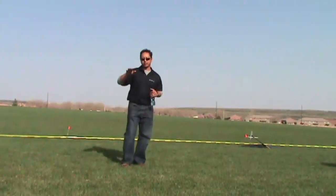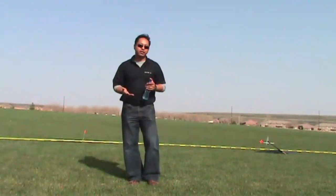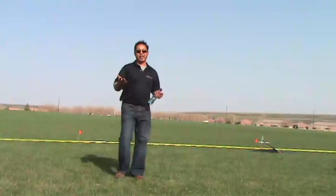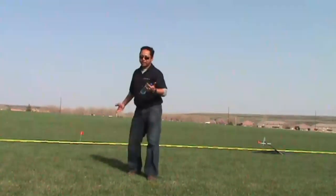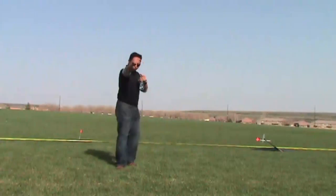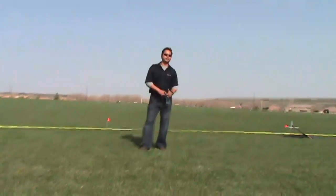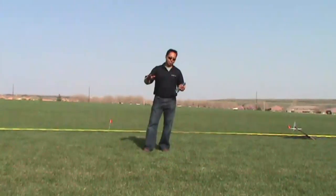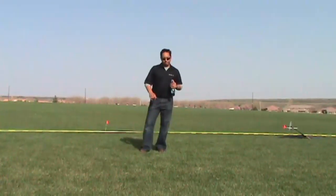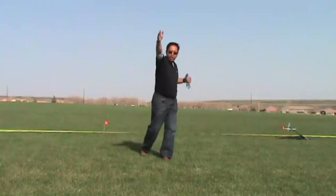It reduces the wag once you release. A lot of times you'll see it from beginners when they release a little late — the plane does this. That's killing a lot of your power, your height. If you follow through, even if it takes a split second, it feels like a punch. It'll probably add 5 to 10 feet to your launch only because it's more efficient — it's straighter. You power through the launch. Don't stop at the release point. Power through it. Stop right here.